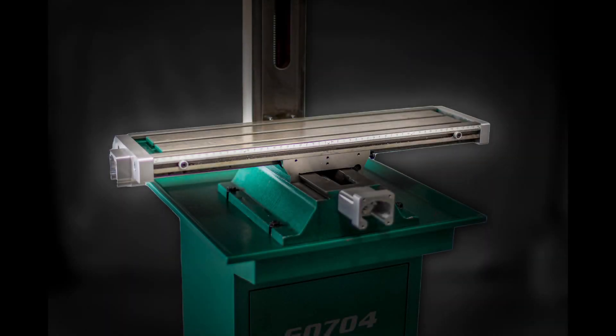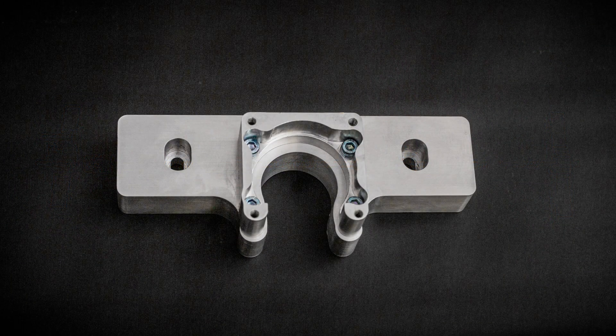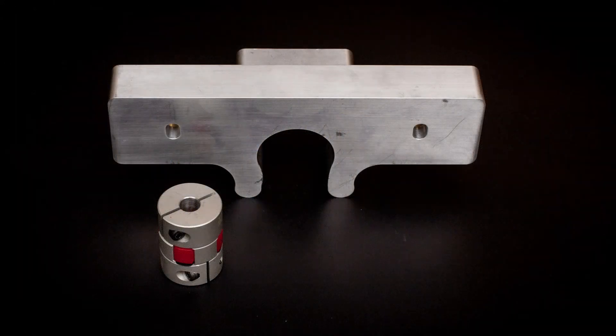Hello everyone. In this episode of the Grizzly G0704 CNC conversion, I'll be installing the components of the X axis: the table, the ball screw assembly, and the left and right ball screw brackets. Here are the components from the CNC conversion kit. There's the left ball screw bracket and motor mount, and the shaft coupling adapter to connect the ball screw to the stepper motor.